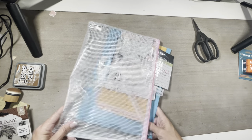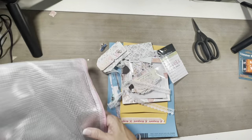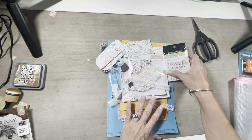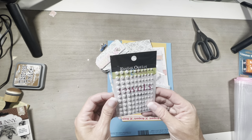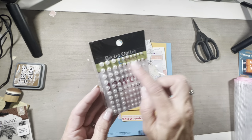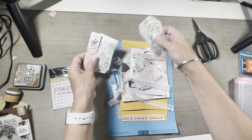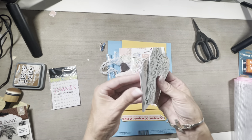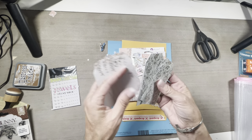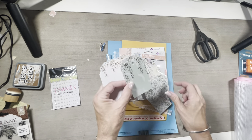I'm always excited when I get my kit because they have the most amazing stuff in it. So we've got that bag — I always keep the bag because I love it. First thing I can see, we have some little jewels and it says tacky back and it's several different sizes, so that will be wonderful. And then it looks like we've got several tags.